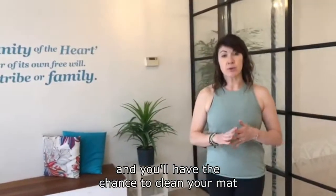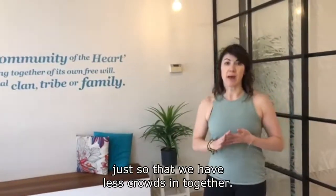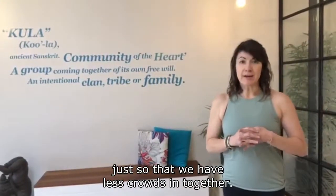You'll have the chance to clean your mat in the studio room rather than out in reception, so that we have fewer people crowding together at once.